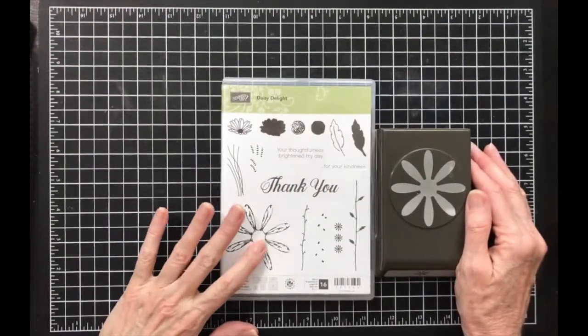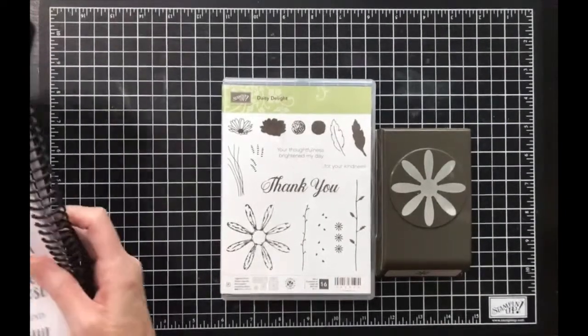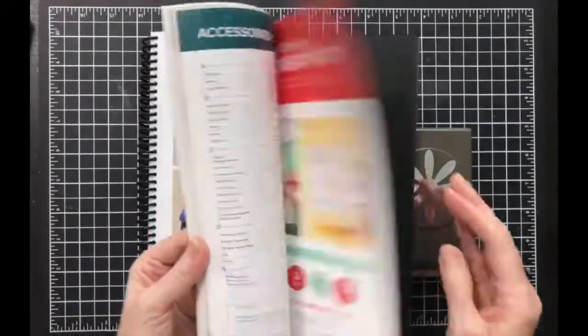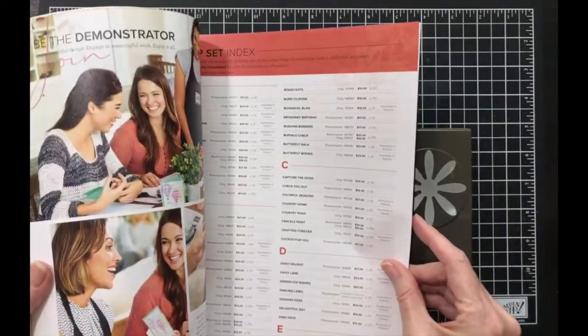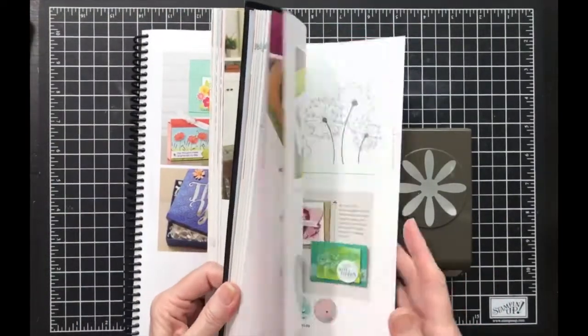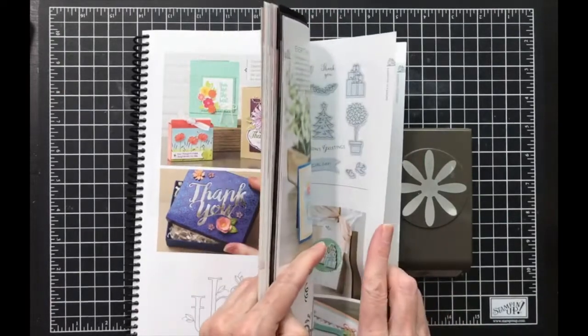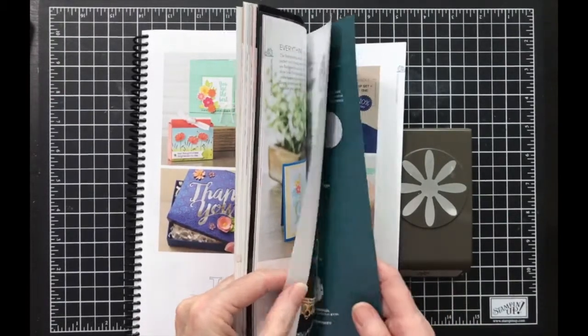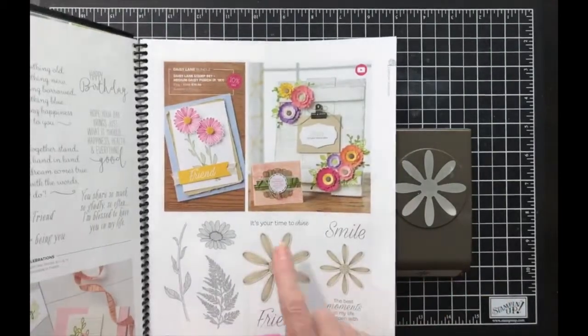I wasn't sure if it had a large daisy in there, but I've got my catalog right here. Let me see... yes, it does have a big image in there.